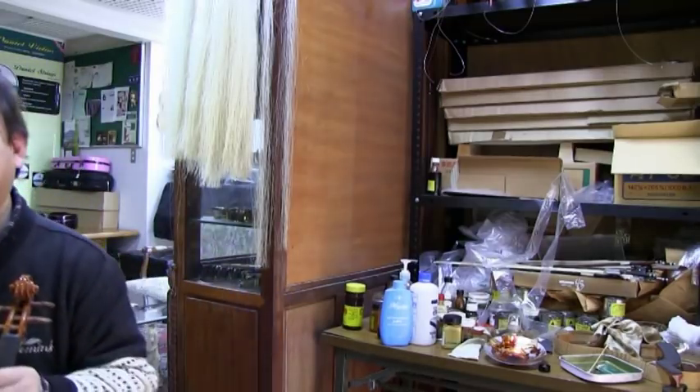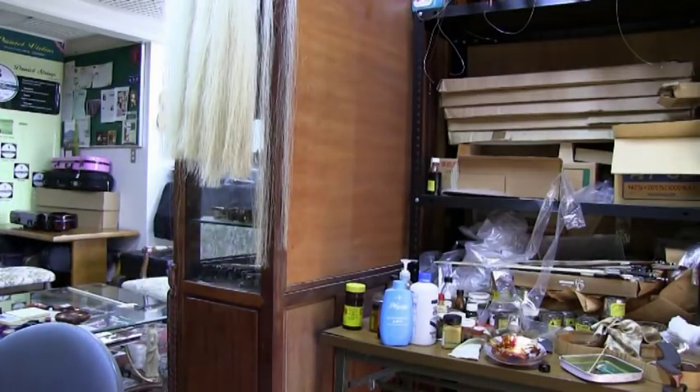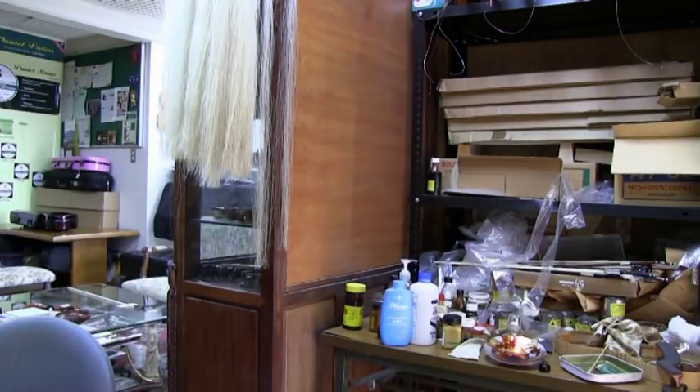Okay, thank you for today. Thanks for joining us.